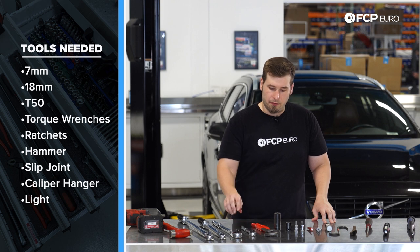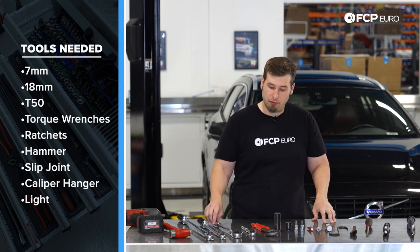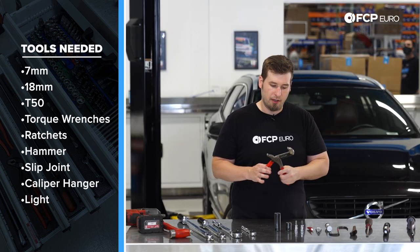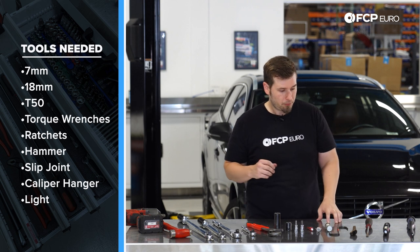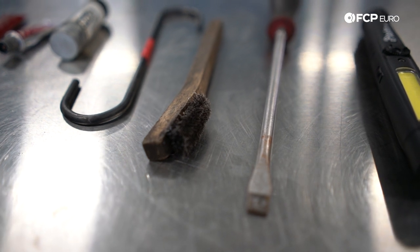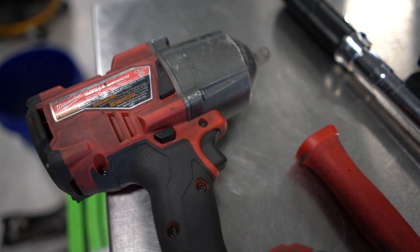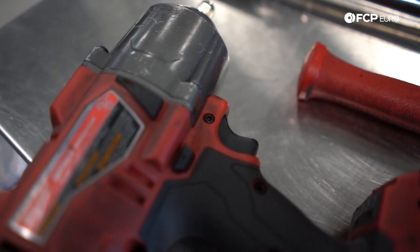Also a variety of ratchets — I have a 3/8 and I use a half inch as well because the main caliper bolts are pretty stuck on there. You need something to back the caliper piston out; I use a large slip joint plier, and a lot of people are also pretty happy with using a caliper compressor. Then we're going to use a brush to clean the hub, a screwdriver to pop off the dust caps for the slide pins, some light is always nice, and something to hang the caliper with to keep your brake hose safe and out of the way. An impact is always helpful, and a hammer is going to be helpful to knock off the brake rotor from the hub.